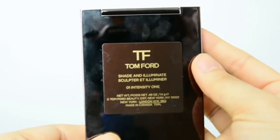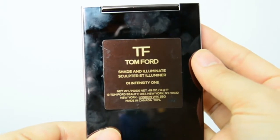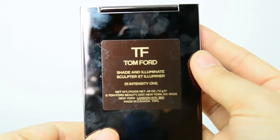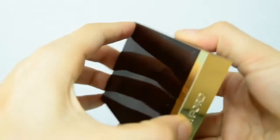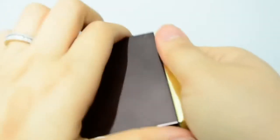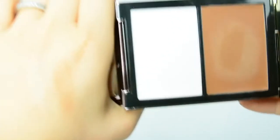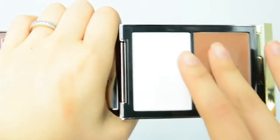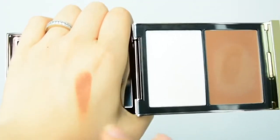Let's move onto contouring. Today I'll be using Tom Ford's Shade and Illuminate in Intensity 1. I love this product — it's my new favourite contouring product. I really like the darker shade; it's got a grey undertone which makes it perfect for contouring. When choosing a product, don't use anything that's shimmery or too bronzy because you're going to end up looking like an oompa loompa, and that is not sexy.